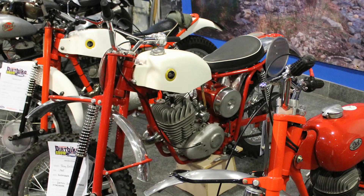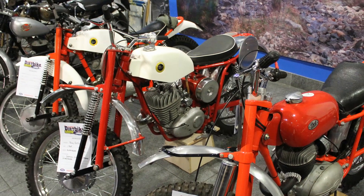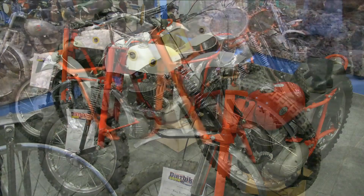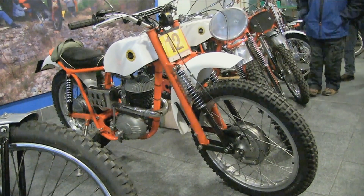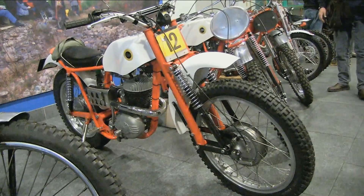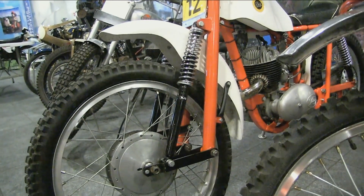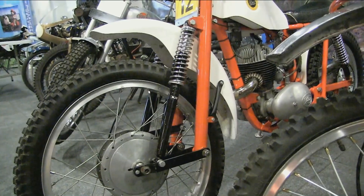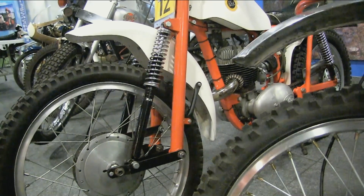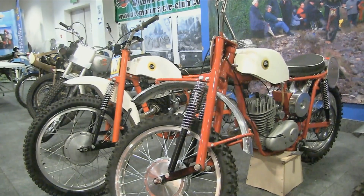The DOT Motorcycle Company was originally founded by Harry Reed in Manchester, England, who built the company's first motorcycle way back in 1906. The name DOT was said to be an abbreviation of 'Devoid of Trouble,' which was a very bold statement for what was a relatively simple designed motorbike with a decent chassis and two-stroke engine. The DOT manufacturing company made almost everything from street bikes to three-wheeled utility machines.